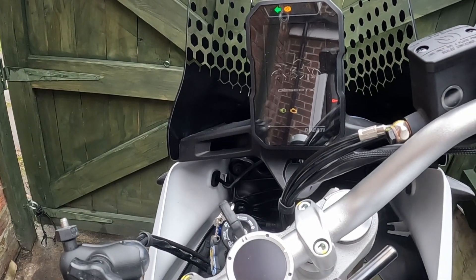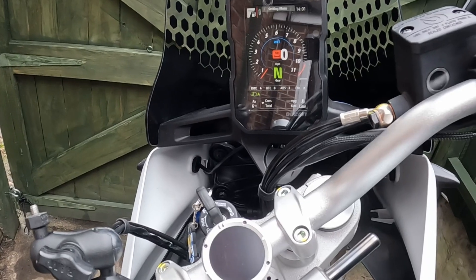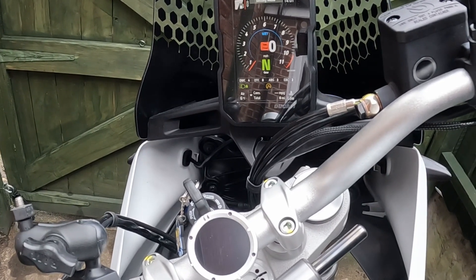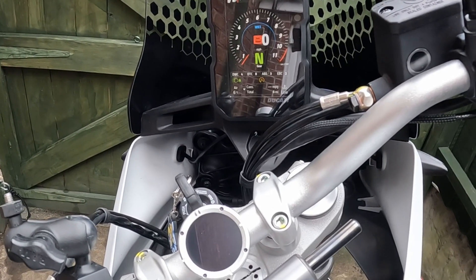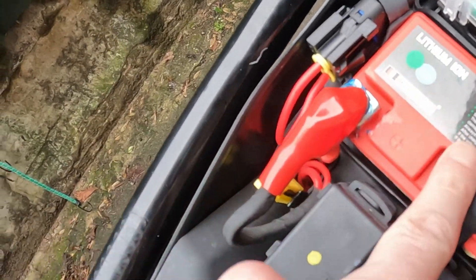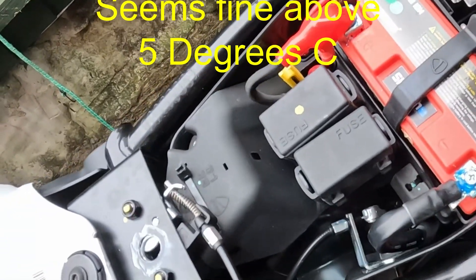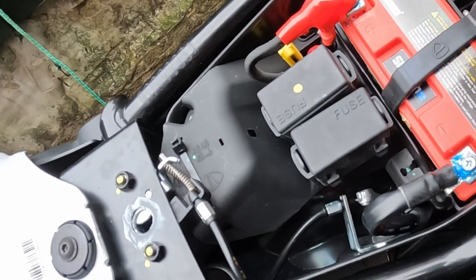Coch Biker here. My first experience with a lithium battery in the winter was not good. This week we've had temperatures below freezing and the bike is equipped with a lithium-ion battery. I didn't think anything of it until I tried to start the bike. It turned over but it wouldn't fire. When it fired it cut out, and this went on for several minutes, which is a bit worrying.